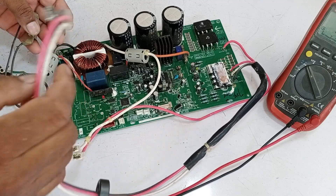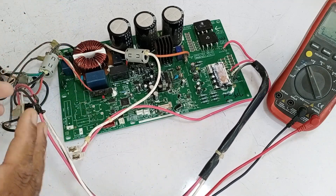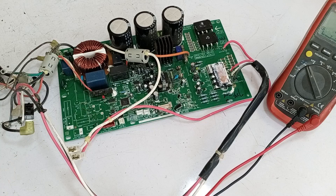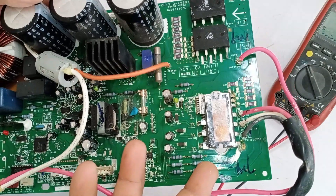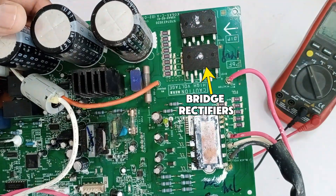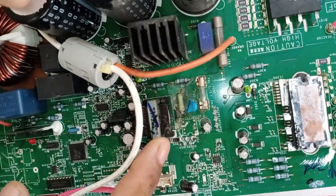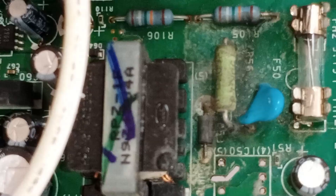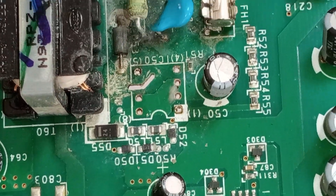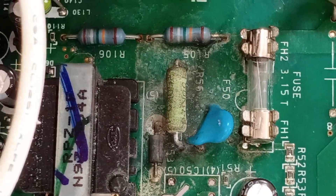We have completely separated the PCB from its cover. We will check it physically to see what the issue is and get an idea of what could have caused the PCB to fail. When we examine the IPM, there doesn't seem to be any visible damage, and the bridge rectifiers also appear to be fine. But here, as you can see near the switching IC, the issue that occurred was due to water damage — water must have gotten inside during servicing and caused damage in this area.